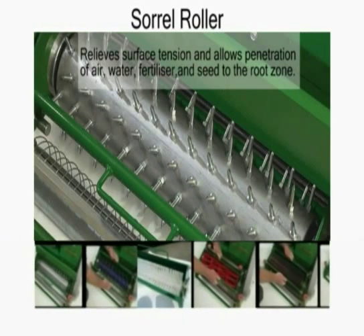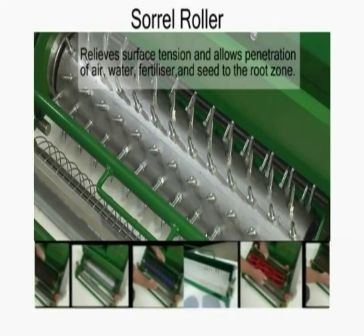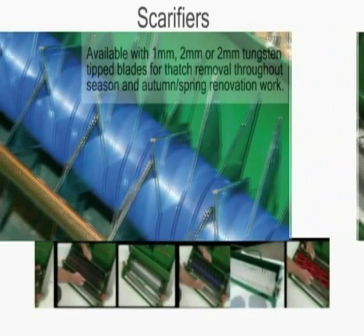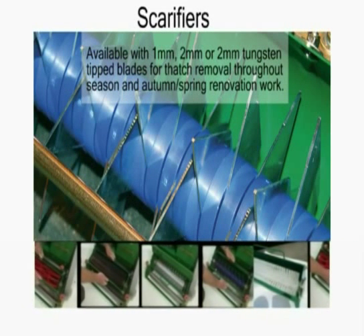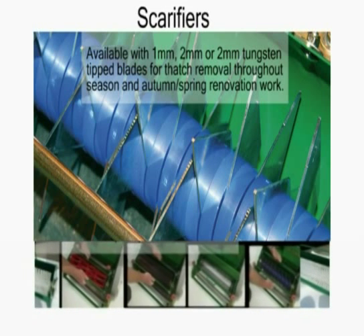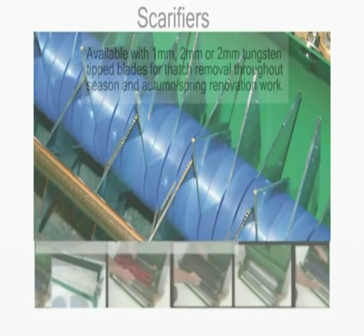The sorrel roller relieves surface tension and allows penetration of air, water, fertilizer and seed to the root zone. Scarifier cassettes are available with 1mm, 2mm or 2mm tungsten-tipped blades for thatch removal throughout the season and autumn and spring renovation work.